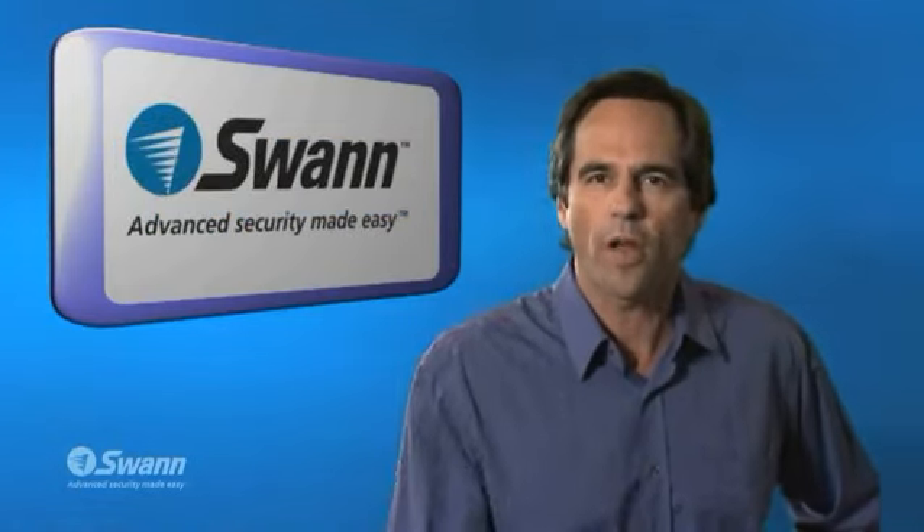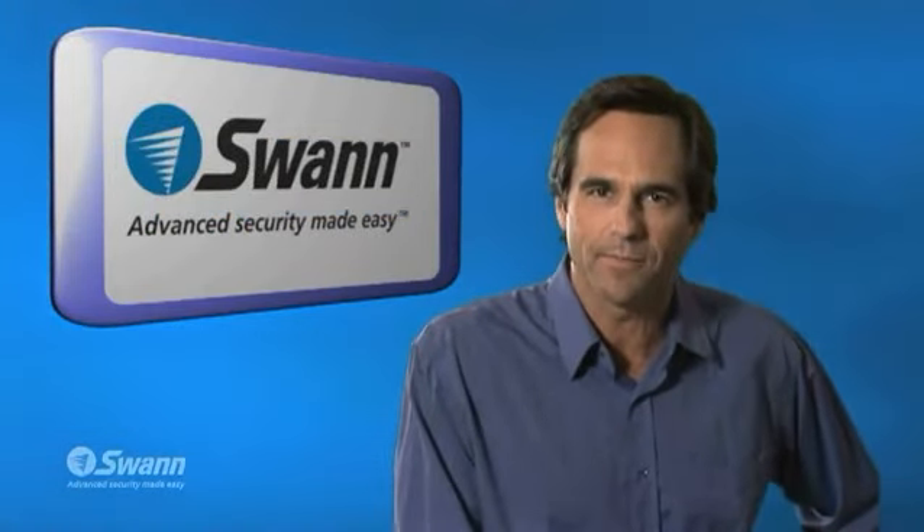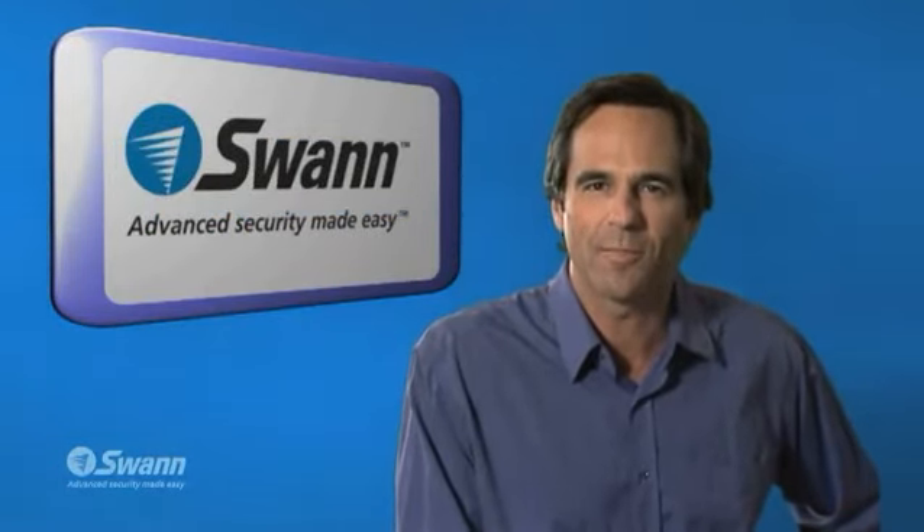Don't forget, Swan for advanced security made easy. See you next time.